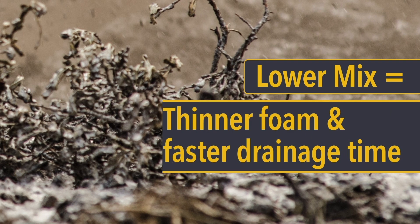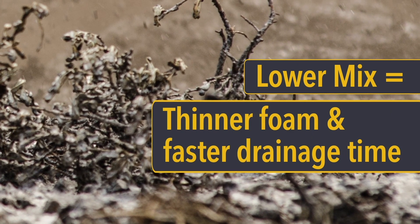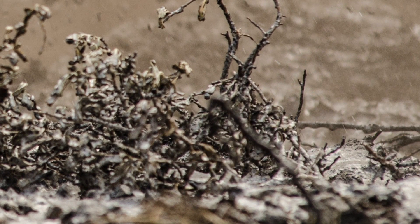Foams have different mix ratios. Lower mix ratios mean thinner foams and faster drainage times — that is, better wetting ability. These solutions are better for soaking or wetting fuels, for example in mop-up operations.